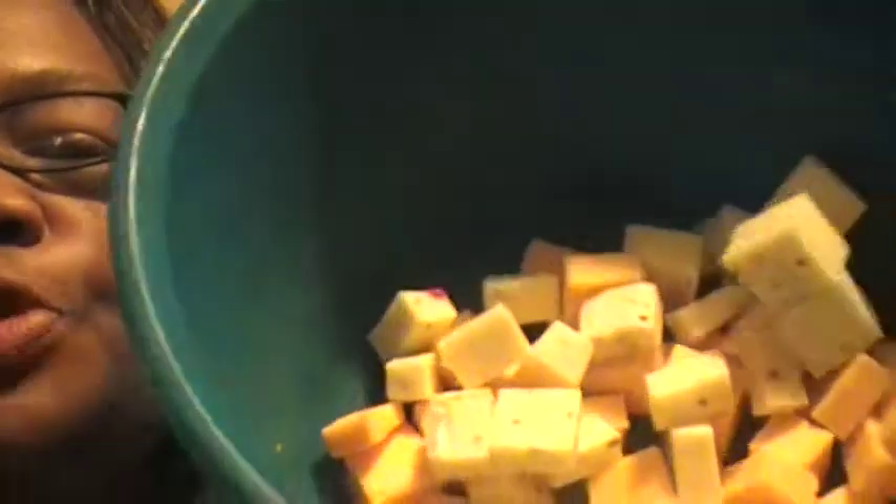I had some sharp cheese and some hot pepper cheese from Priced Right — the black cheese — so I cut them down. Here's my packages. Because I'm only making a small pot, I don't need to be doing all that extra. And I have some other cheeses that I had already cut down into bite-sized pieces to snack on, so I'm going to add them because I like my macaroni and cheese to be real cheesy.